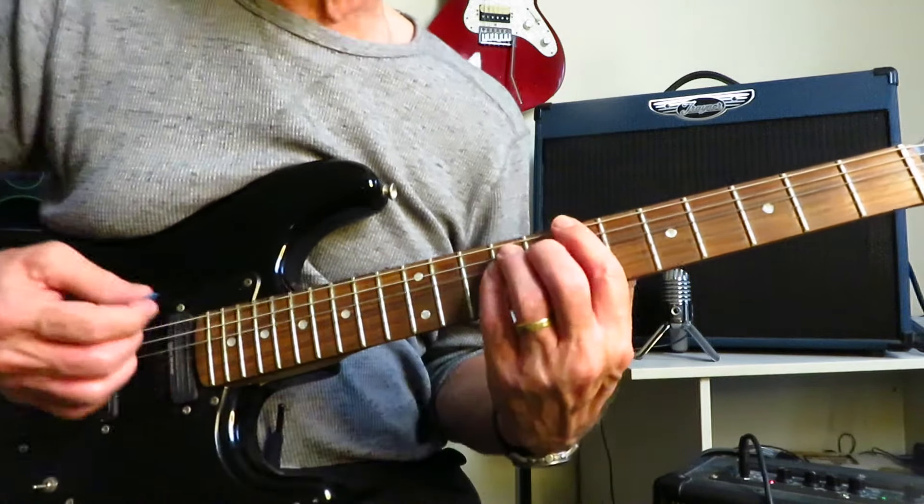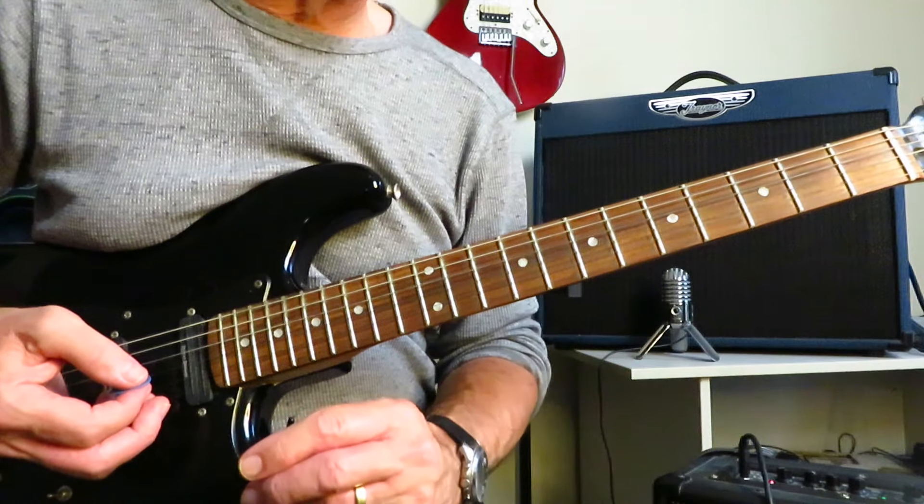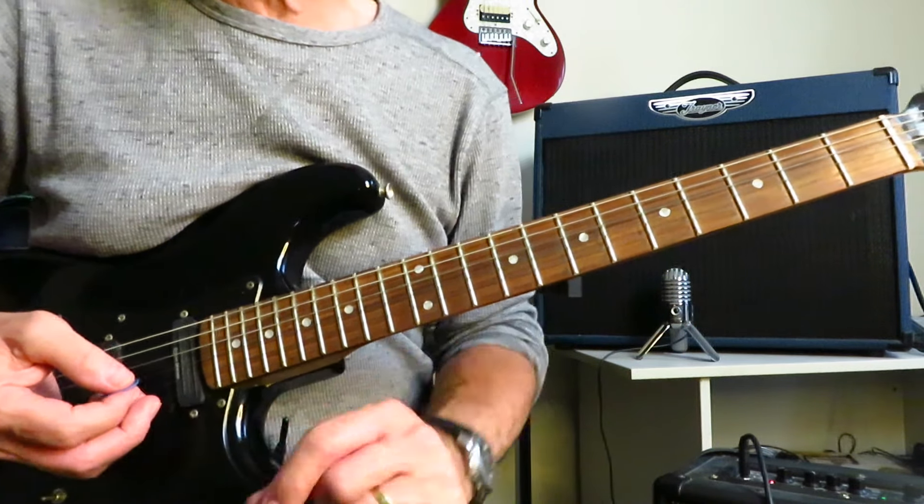The solo is going to change key into B, and B minor pentatonic works here for the solo. Let's run through the solo first, and then we'll dig into how to play it.